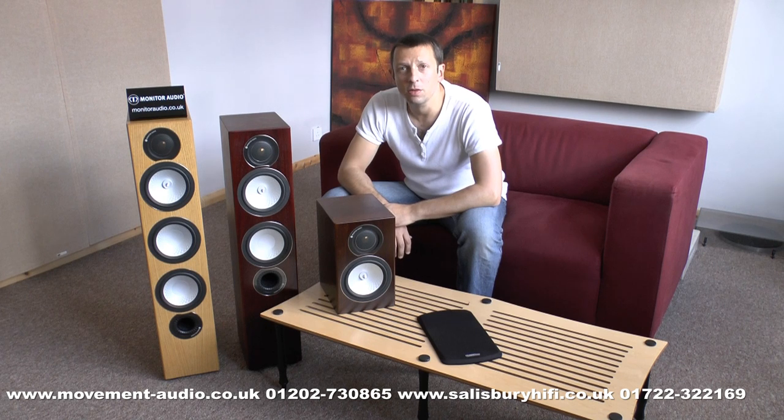Hello, Matt from Movement Audio here. We're going to talk today about the Monitor Audio RX Silver range of speakers, and this is the range above the BX series.